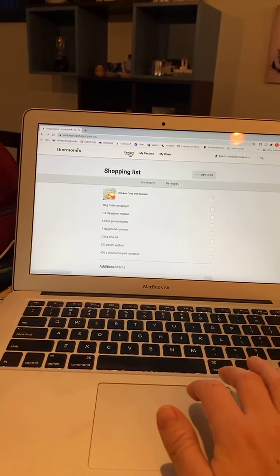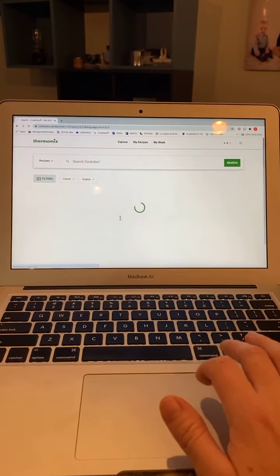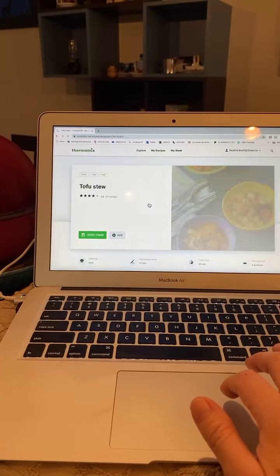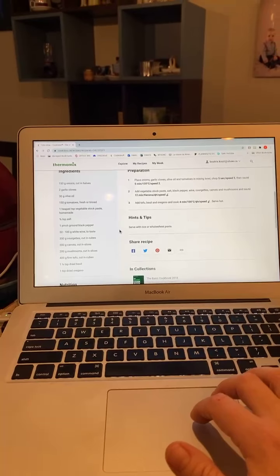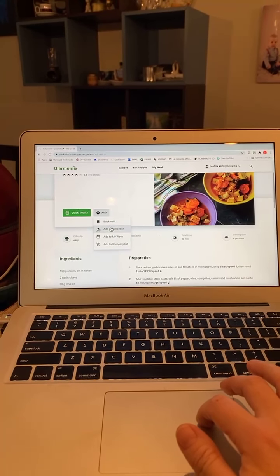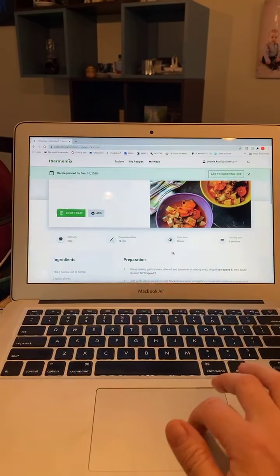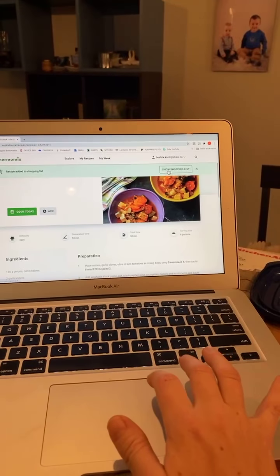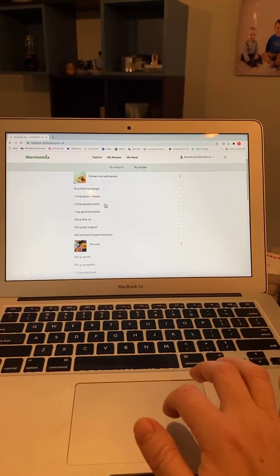If you don't want to make it today, you can add it to your meal plan, bookmark it, add it to your recipe collections, add it to your week, or add it to your shopping list. Let's say I want to cook this on Tuesday — I would just pick Tuesday the 8th and add it. You can click on 'My Week' and see exactly what's in your meal plan. With the TM6, meal planning is so much easier. You can also plan this at work and send a quick message to the kids — as long as they can read and they're safe around appliances, they can start dinner for you.